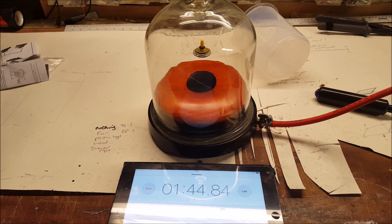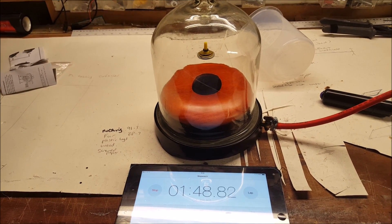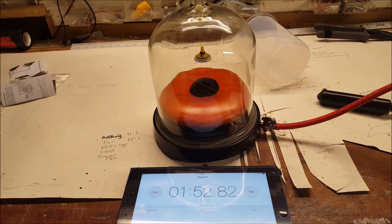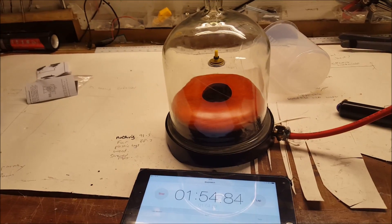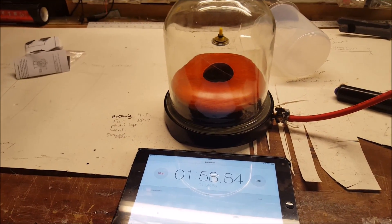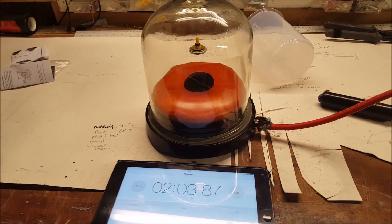Newton's first law states that an object in motion won't stop that motion — it won't slow down or stop unless another force is acting upon it, such as air resistance. And if I get to twice the time of the one outside the chamber, then that will be a real achievement.